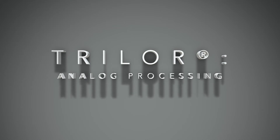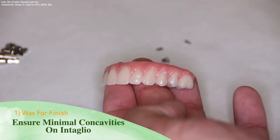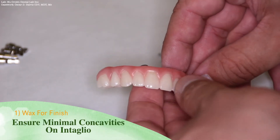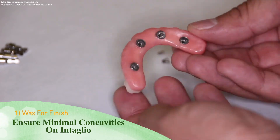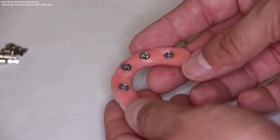Trilor — the analog processing procedures. At this stage of the process, the waxed try-in has been approved and the arch has been finally waxed. This arch has a Trilor substructure within it and it is ready to be processed.